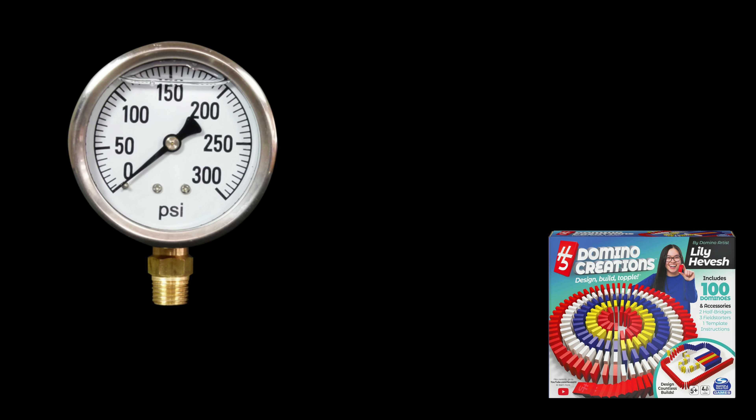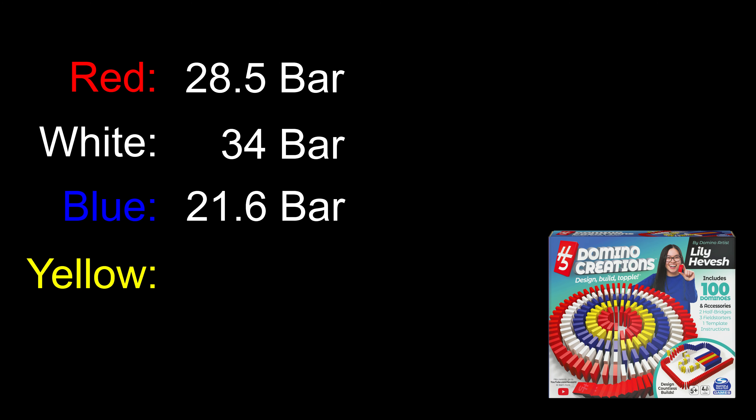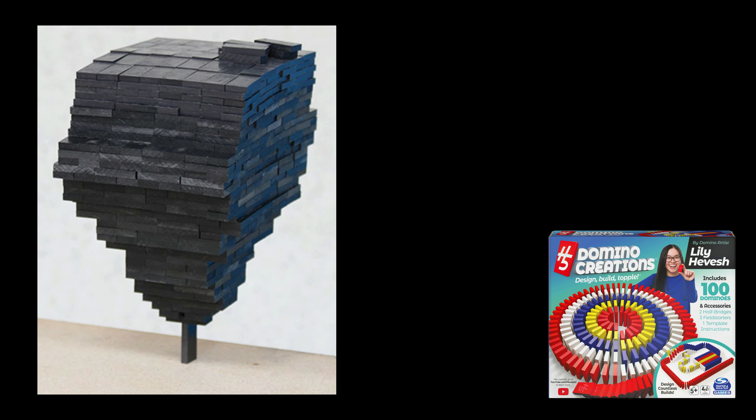I used a manual hydraulic press with a pressure gauge on top that only reads out the maximum amount of pressure, so when the domino eventually bends, it will always show the maximum pressure forced on top of it. I measured all four colors three times. The average pressure on the reds is 28.5 bar, white is 34 bar, blue is 21.6 bar, and yellow is 31.6 bar. Why use a hydraulic press to crush dominoes? I thought we could convert the pressure into mass and calculate the maximum number of dominoes you can stack. Let's crunch the numbers.